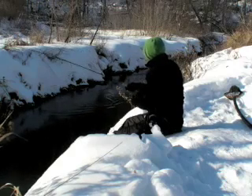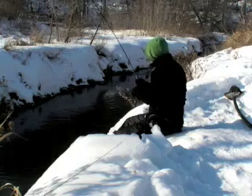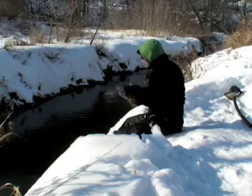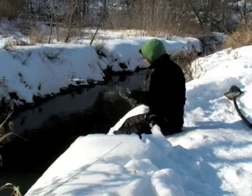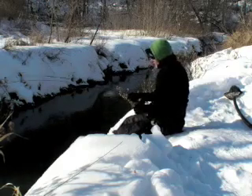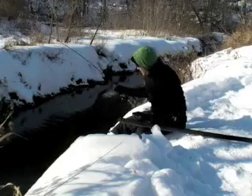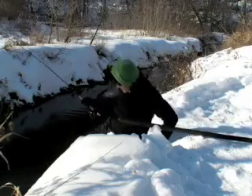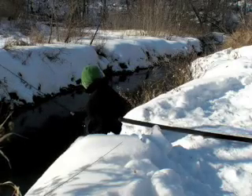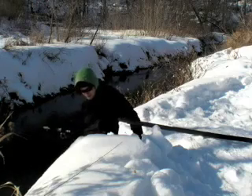Seems to be a fairly decent fish — leaping right out of the water, that's so cool. Bank net ready here. Boom, fish off. And that's the one that got away.